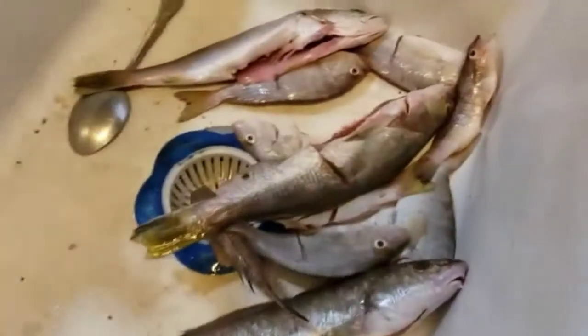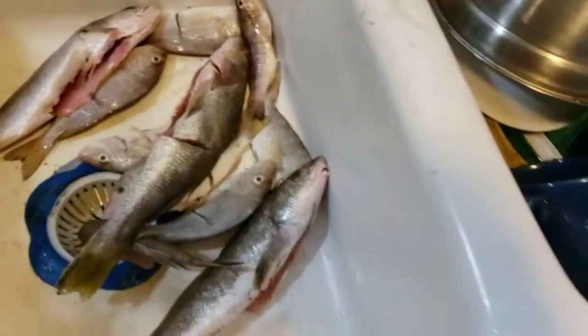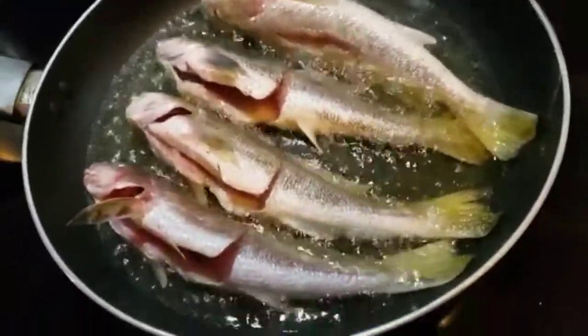And then you just season it here and rub it on both sides. When you're done rubbing it, you put it inside the pan. And it's starting to smell — it'll start smelling really, really good.